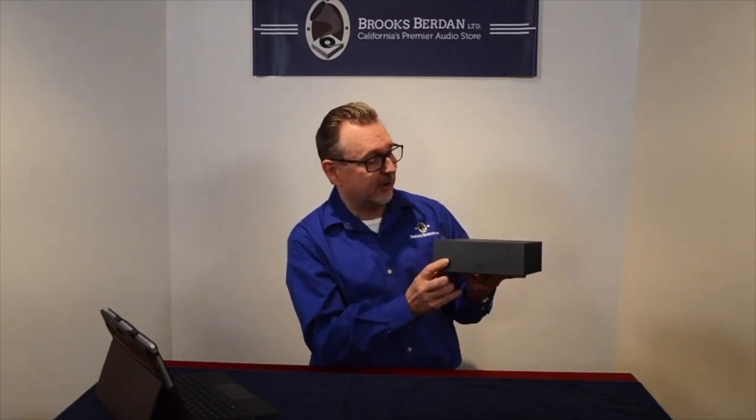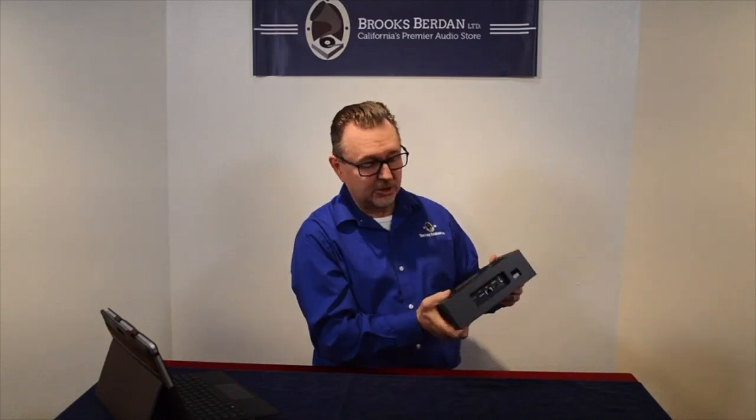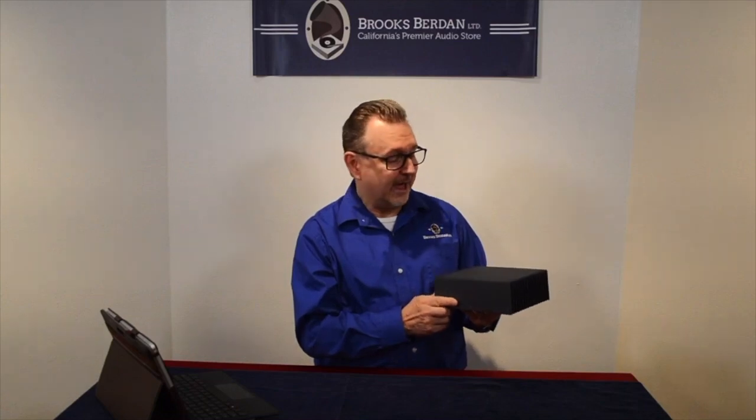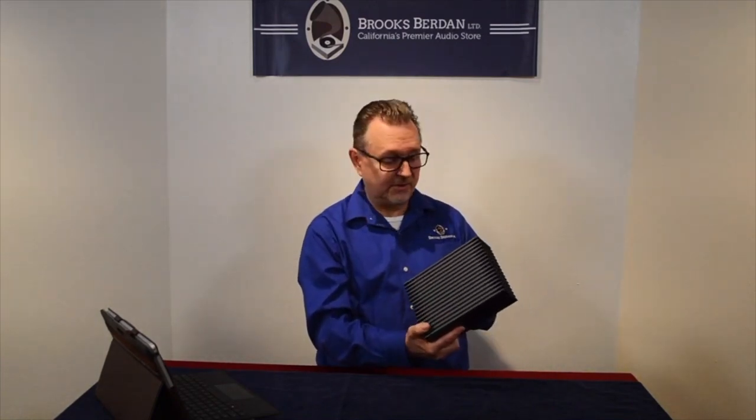I'm holding the Rune Nucleus here in my hand. It's a very solid piece of all aluminum. It is a passively cooled computer that runs on a proprietary version of Linux. The Rune software engineers developed this version of Linux to be strictly dedicated to music — it's not checking your email, not updating your time zone after daylight savings time, not giving any video output. There is no screen.